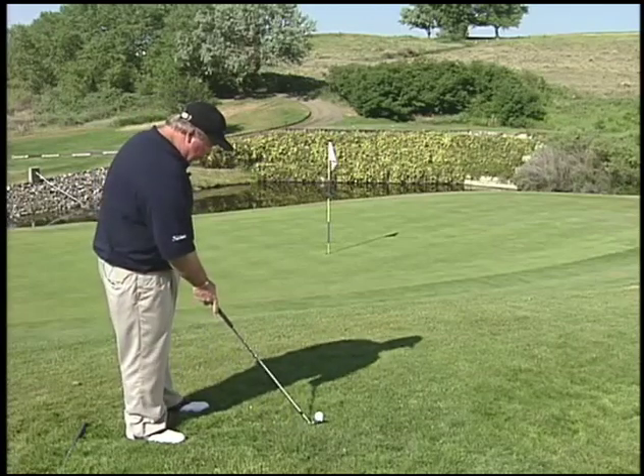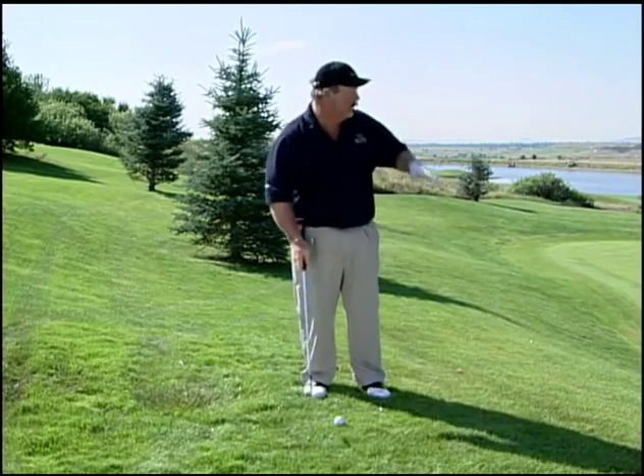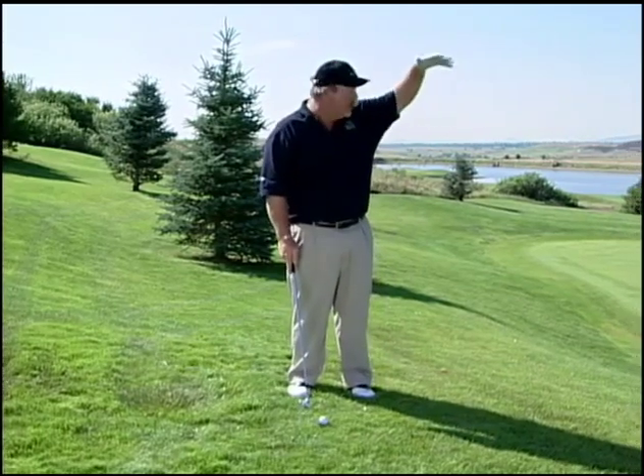I'm going to try to show you how to work with the sand wedge — in this case it will be a 60 degree. But first I'm going to take a pitching wedge and show what happens. We've got this slope here, so if we hit the slope short of the green it's going to fire the ball off into the water. What we want to do is get a lot of air on it, have it hit soft on the green and stop.